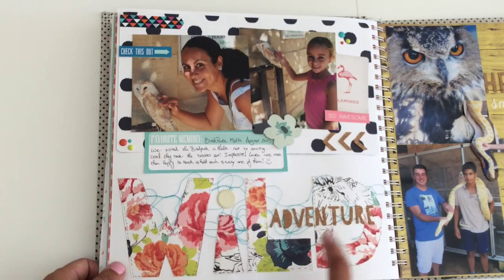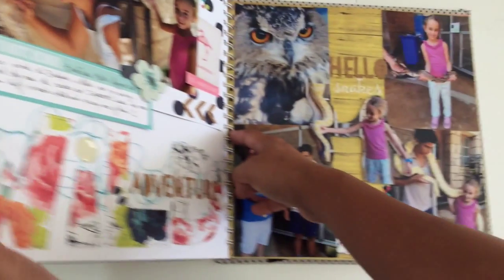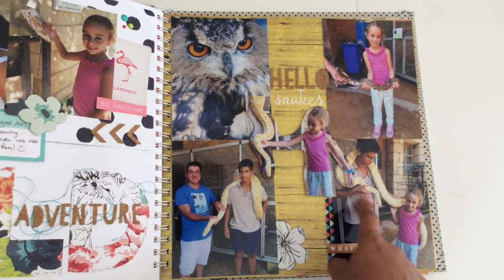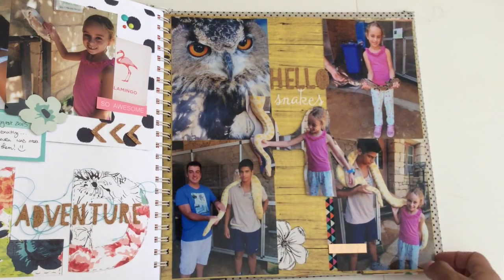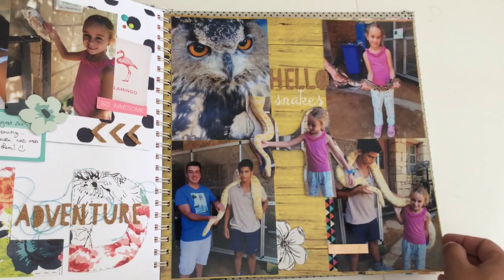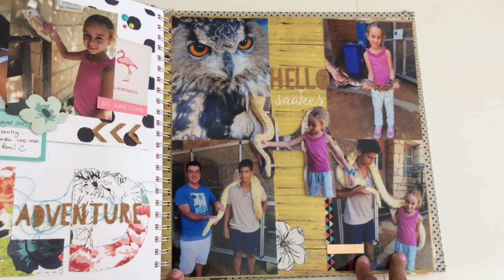This was from when we went to a bird park in Malta. We were very surprised because the lady of the bird park — we were about to leave and then she said 'do you want me to take out the snakes for you?' and she took out the snakes. We really enjoyed seeing them; as you can see, Laura was so excited and she was touching them, having no problem at all. I did not touch them — they made me very, very nervous. Anyway, since I had to fit a lot of pictures...